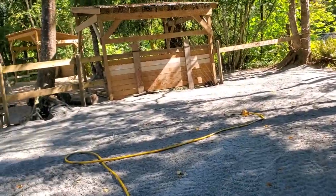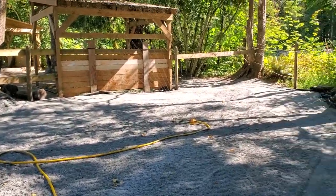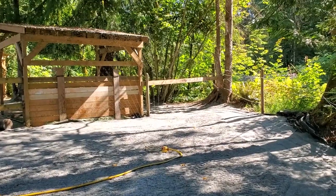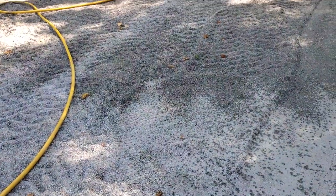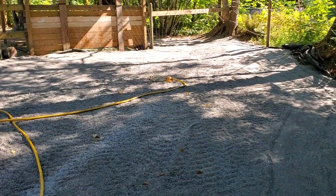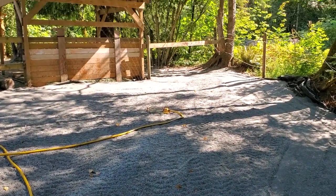Part two — put the sprinkler on, got to get this place a little bit wetter. I can't recommend enough to make sure that you've got some moisture in this stuff, otherwise it won't compact down that well.